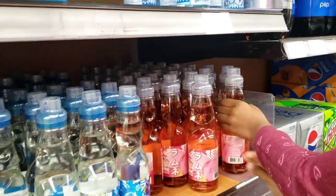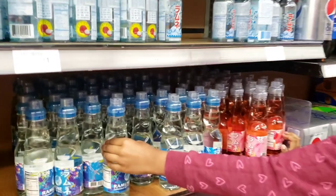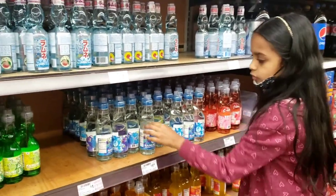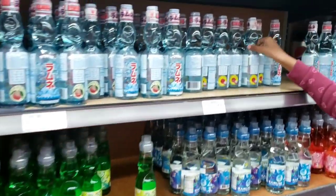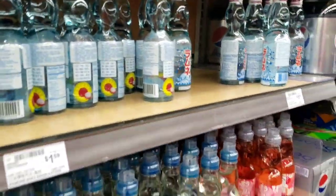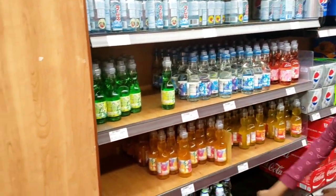What flavor is this? This is peach. And then this is the original one. This is melon. This is michi. And this one is mango. And yeah, these are the bigger ones.